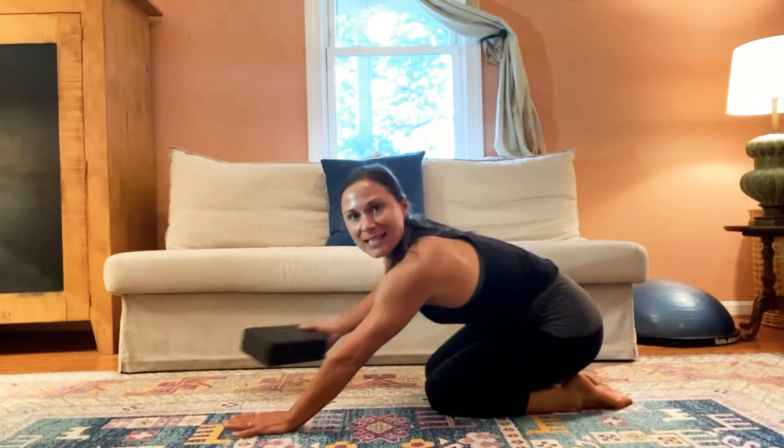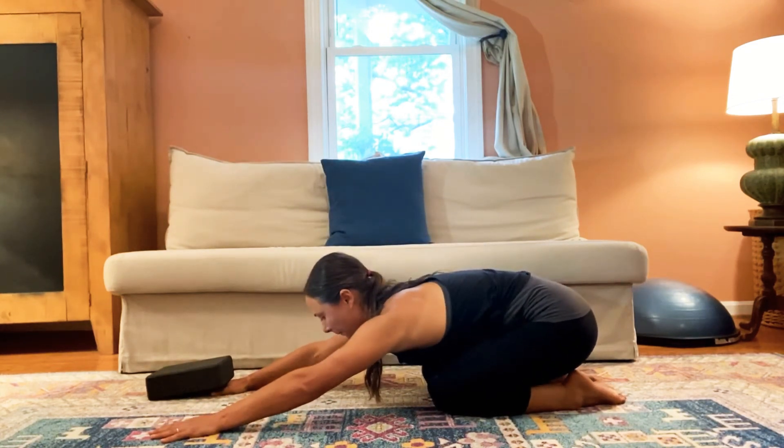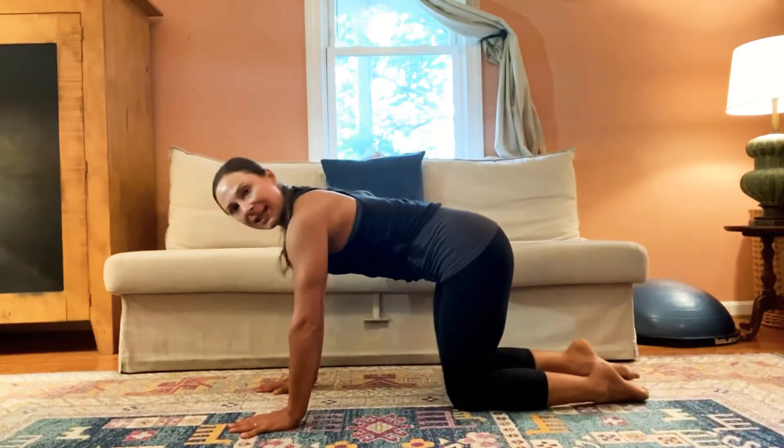Bring it back down. You can rest in child's pose. We'll do full bird dog to finish here, so you don't need the block — coming onto hands and knees.